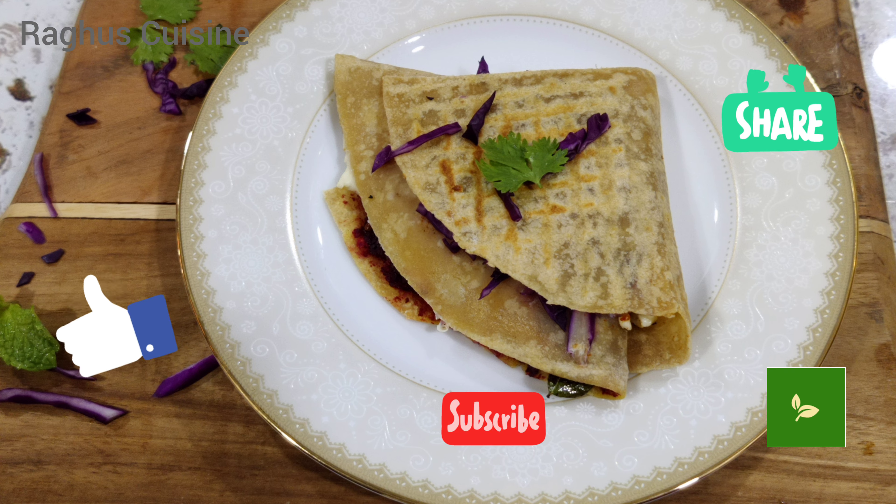Fold the chapati as shown. Ready in 2 minutes and serve hot.